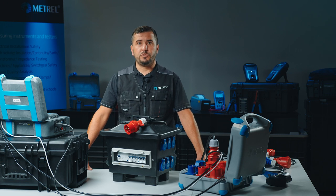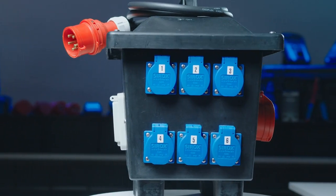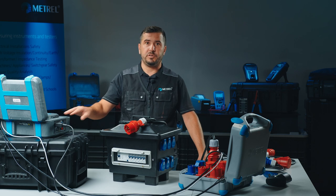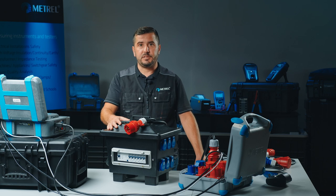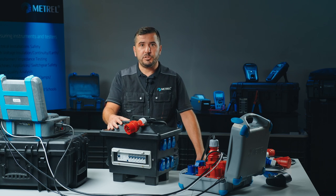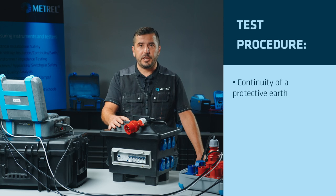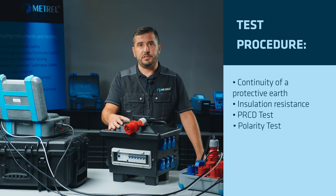If we want to fully examine and test a portable RCD-protected box with multiple socket outlets, we need an appliance tester that can perform multiple point testing, as all the socket outlets must be tested. The measurements that are going to be performed are continuity of protective earth, insulation resistance test, PRCD test, and polarity test.